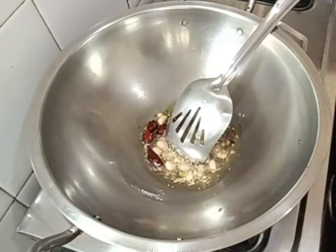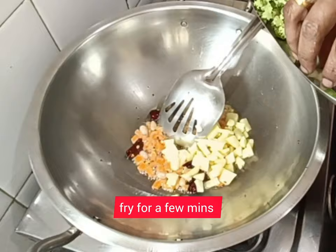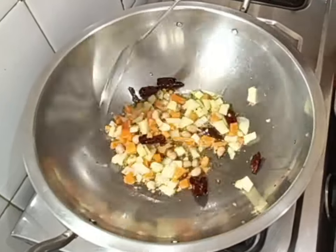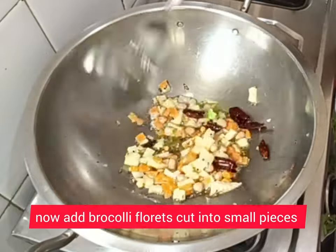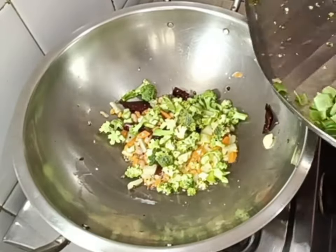Add the chopped carrots, chopped potatoes, chopped beans, and vegetables of your choice. Add broccoli last. Add a little salt and mix it well.